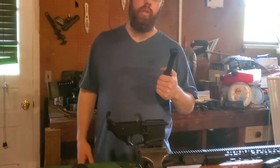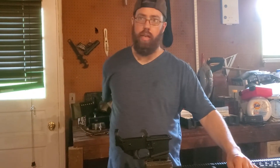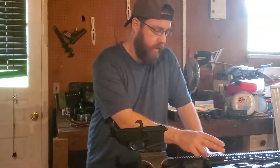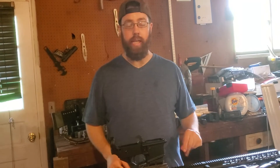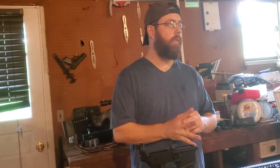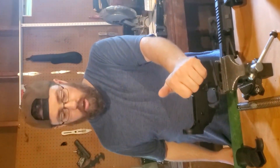Another option for completing an 80% lower: I mentioned the router and drill press, but you can also do something like a ghost gunner machine — a CNC option if you're willing to go that route. That machine, the ghost gunner, is like $1,500. It is a mini CNC lathe — you put it in, it has all the brackets and everything, you put it all in, set it up, and it will CNC it all for you. You hook it up to your computer, put the program in — it's an open-source program. Back to the lower — there are multiple ways to do it.